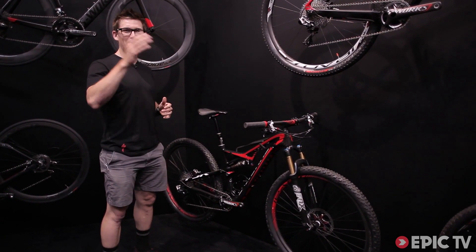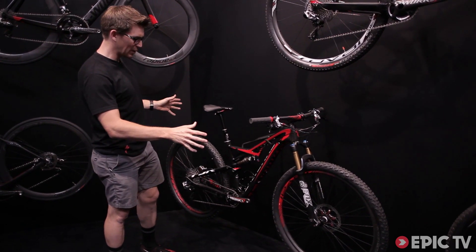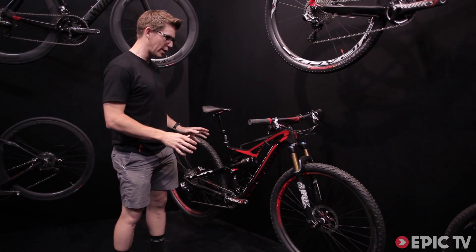It's fun to ride, easy to pedal up the hill, very capable coming down — 29 inch platform and a brand new carbon frame front and rear.